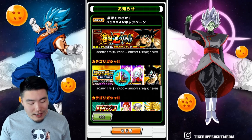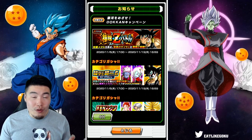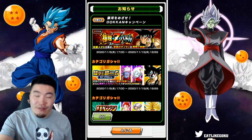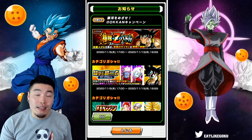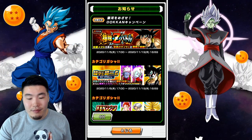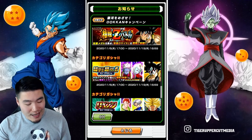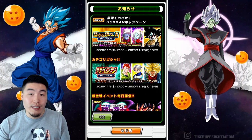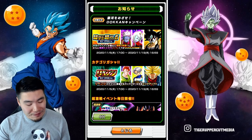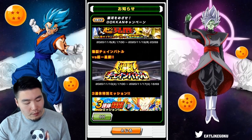Another exciting thing is that the PHY Mira and the TEQ Toa, who have not been available on banners for a very long time — at minimum over a year — are finally being brought back and they're also getting Dokken Awakenings along with the INT Demigra. So three units getting Dokken Awakenings, in addition to the Masked Saiyan Extreme Z Awakening. We also have the Revenge category banner, which is the effective category for the Masked Saiyan Extreme Z Battle — and once again, don't summon if you can help it.